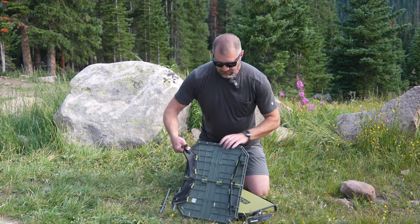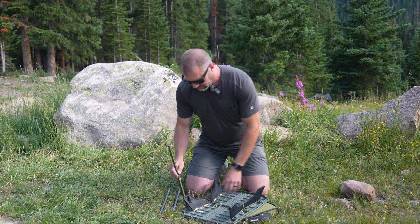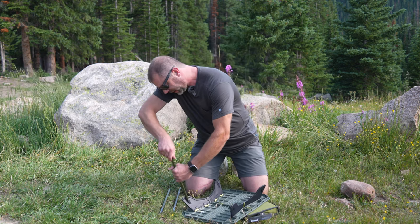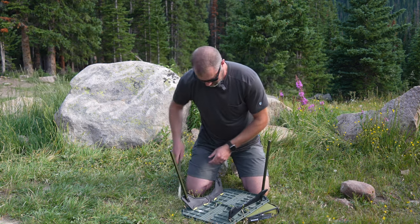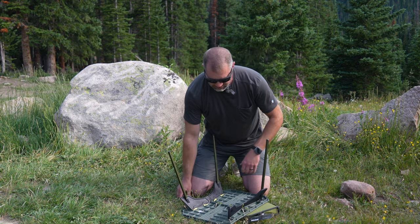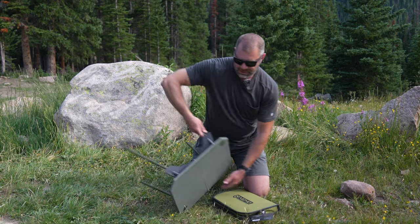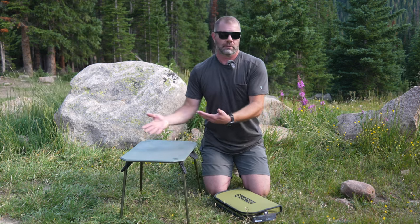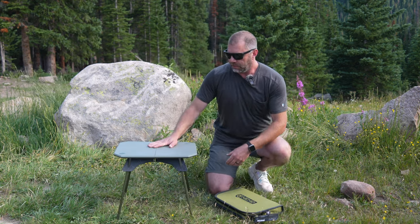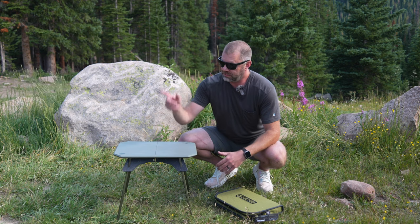How they work? There are four holes. We're just going to insert through the first set of legs and then twist. Insert, twist. Insert, twist. Insert, twist. And now we have a table that is the right height to go with most chairs, especially the Nemo chairs we just reviewed. It is a perfect height to go along with them.